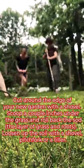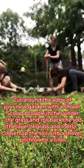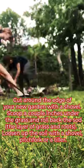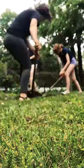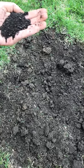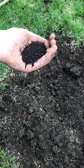Dig in, campers! Now that your space is clear of grass, roots, and debris and you've dug up a nice clean space for yourself, it's time to add the fertilizer.